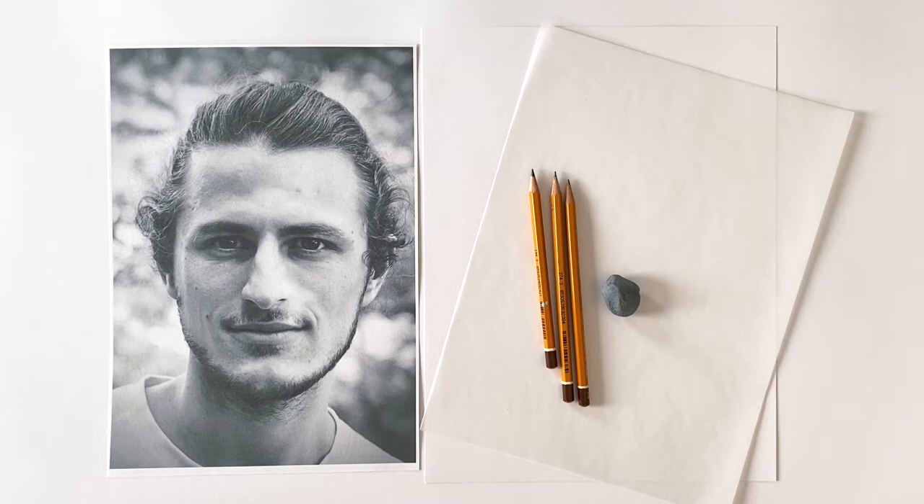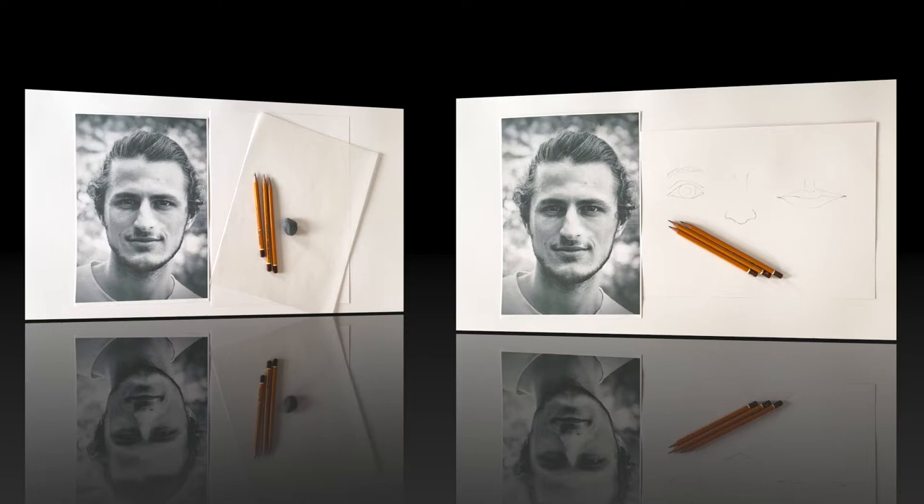Just one warning: you can of course use photographs from the internet. If the person is of public interest, you don't have to ask for their consent. But as soon as you want to exhibit your drawing, you have to have the person's consent to that public exhibition. So please make sure that you only use photographs that you have permission for.